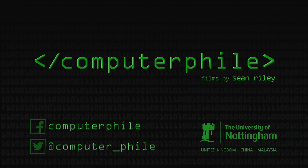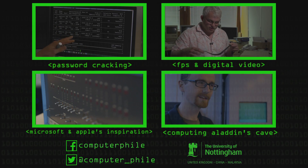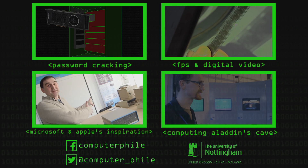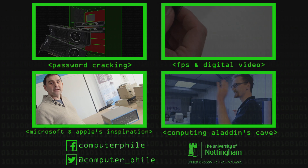IBM ended up selling huge numbers of them to a bunch of computer enthusiasts — or not so much computer enthusiasts, they weren't at that time, they were electronics enthusiasts. They didn't know they were computer enthusiasts until this thing had hit. And it sold a lot more than expected.